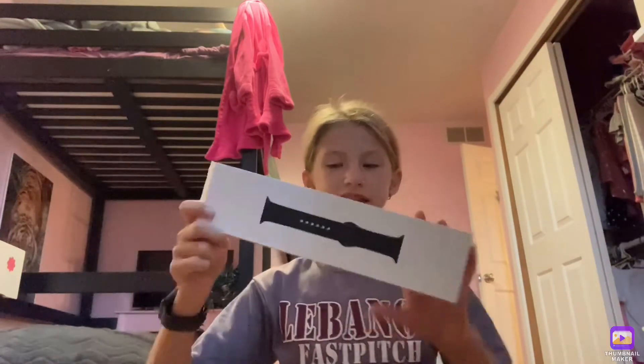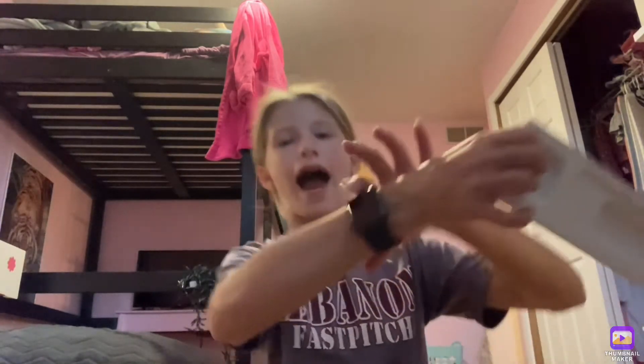This is the space gray sports band box. Next up, this is where the actual Apple Watch came in.